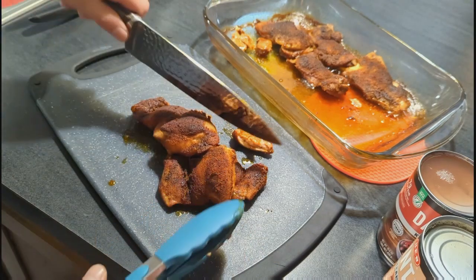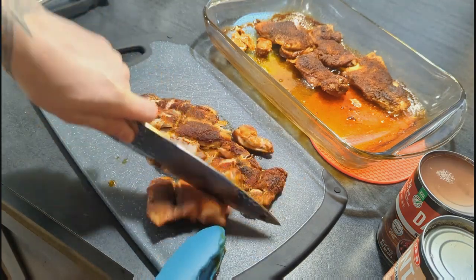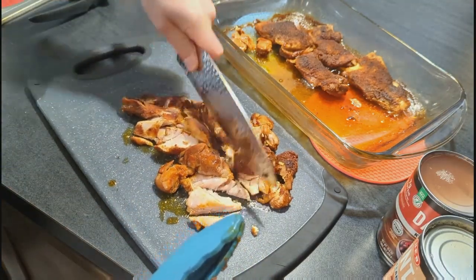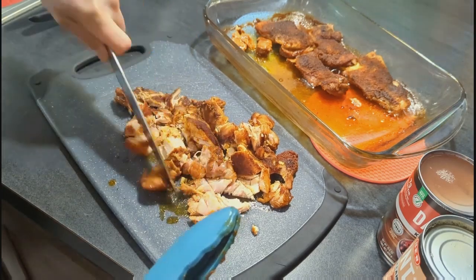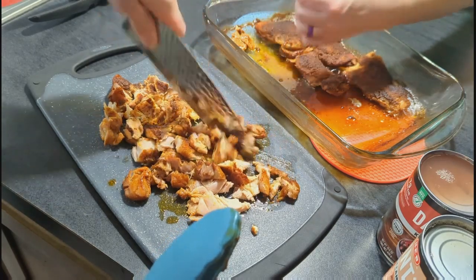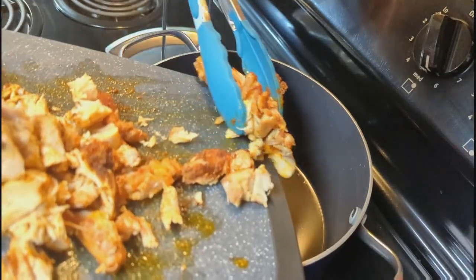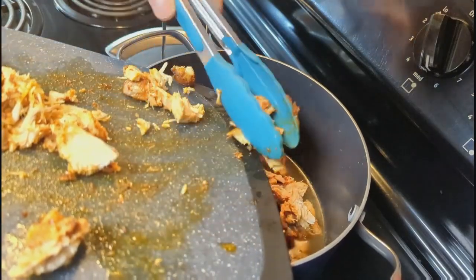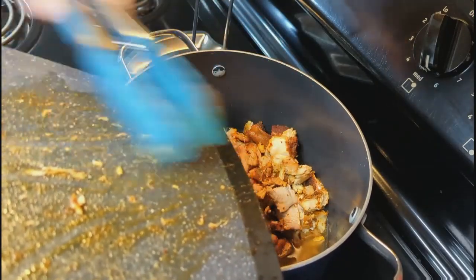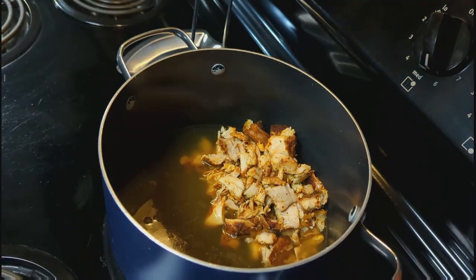Look how tender and amazing this chicken was. We had a couple pieces left over for lunch the next day and I just threw it on a tortilla. We got all the chicken chopped up and into the pot, then added in the beans. We drained the pinto and northern beans, but left the juice in with the kidney beans. We also added in about the equivalent of a can of frozen corn.